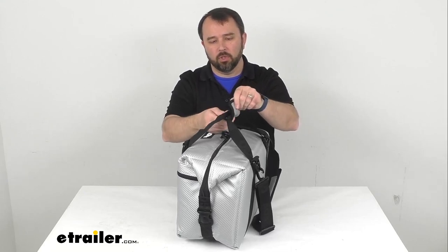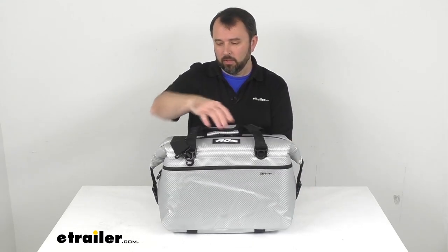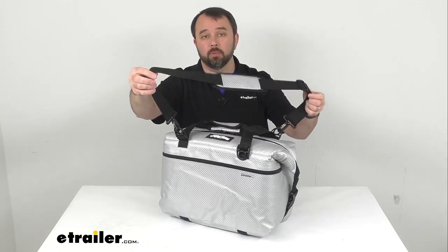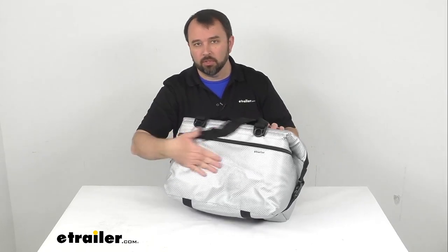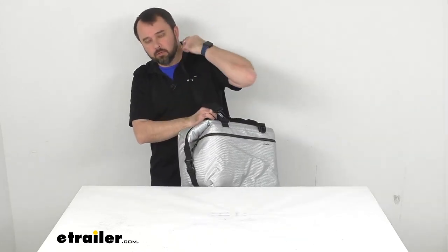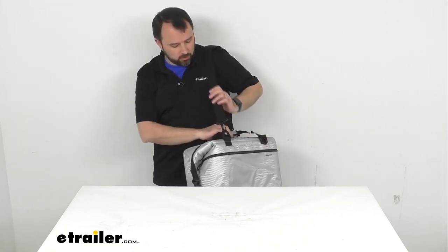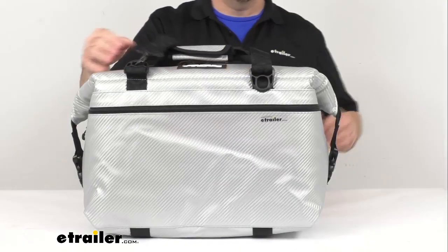It also features a hook-and-loop enclosure that can keep your handles together for easier carrying. This also includes a removable shoulder strap. If you decide to remove the shoulder strap and just carry it by the handles, you can throw that shoulder strap in the front pocket. This gives you the ability to carry this bag even when your hands are full.